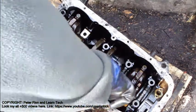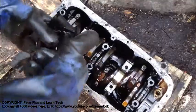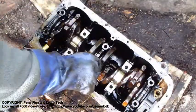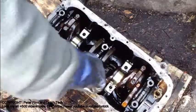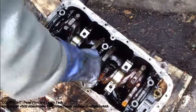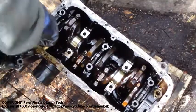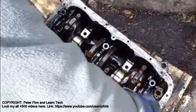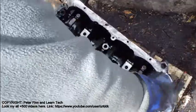I lift this out. And I use this old bolt which I insert in here inside, and then we lift it up.